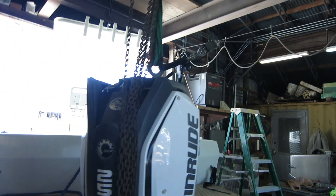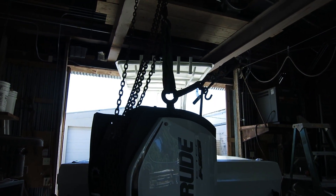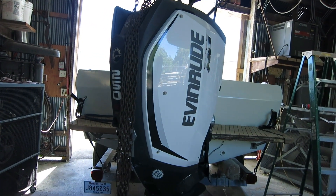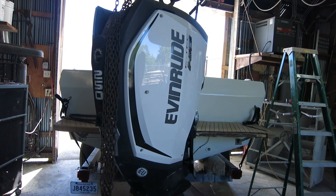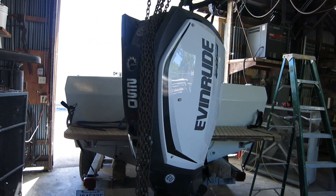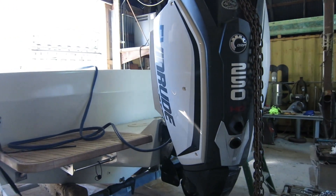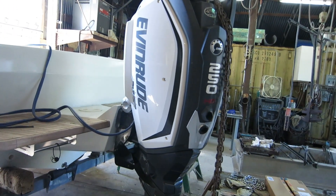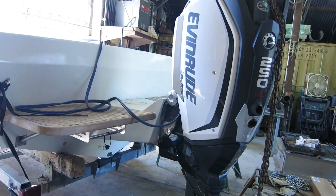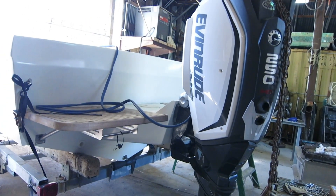It wasn't quite centered with the boat, so I put a little cable come-along on it and it pulled easily — I could almost pull it by hand, but I couldn't hold it and get the bolt started. It's hanging crooked because the motor is turned one way or the other. So I'm going to attempt to get one bolt in on one side, then I can pick up on the chain and come-along and get the other bolt. Then I can measure the elevation to see if I need to go up or down. I've got five holes and I'm going to start with the top hole, get two bolts snug, and see where we sit in relation to the height of the skeg relative to the bottom of the boat.